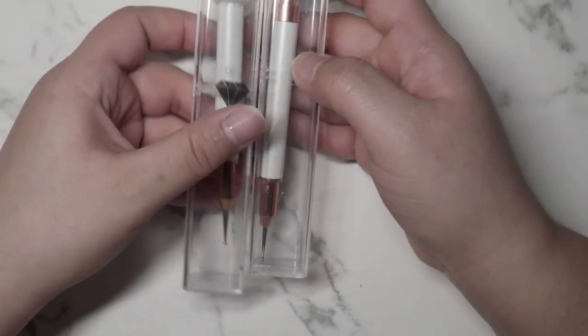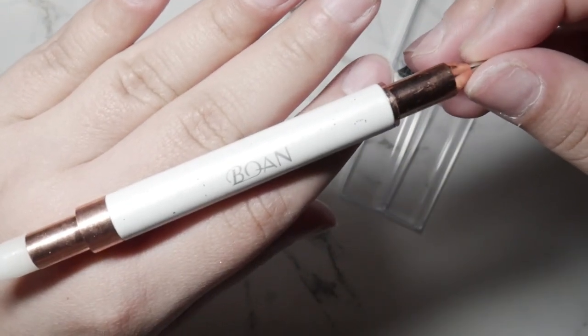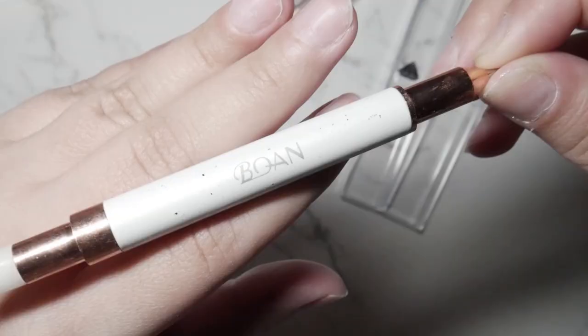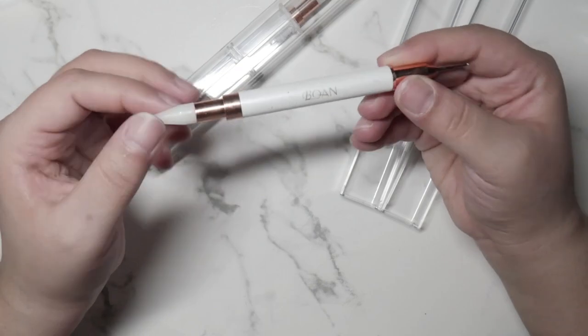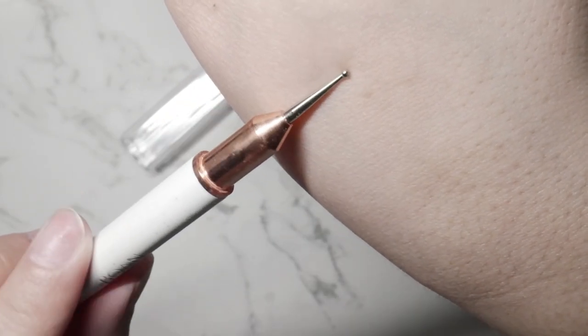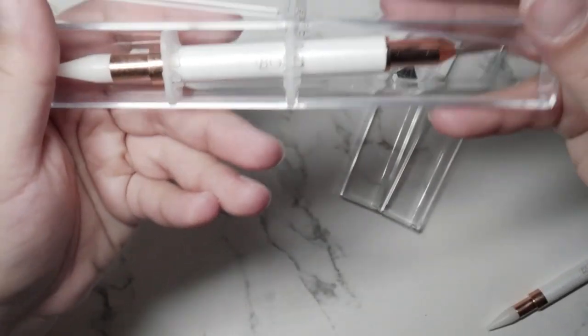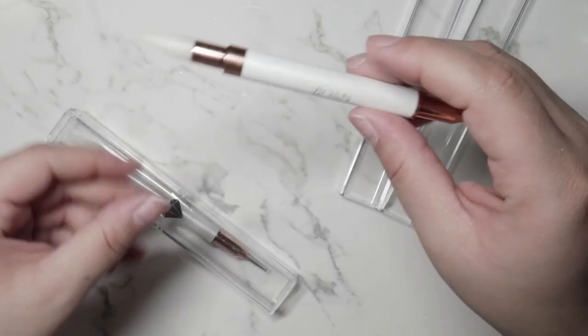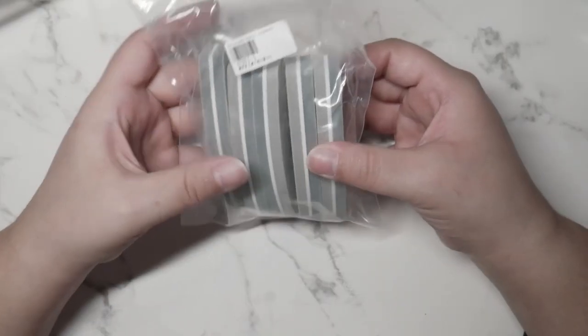From Amazon I purchased these rhinestone picker uppers — these are so good, I absolutely love them. This is by Boanne. I love that it's dual-ended: you have your wax tip and then a tip with a tiny little ball on it to move around your stones and for nail art. I've been using one quite a bit so it's not as pretty, but the new one is completely fresh. I love the color — they look very chic in your nail area. They were two for the price of one.